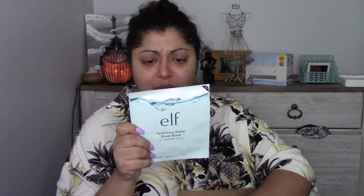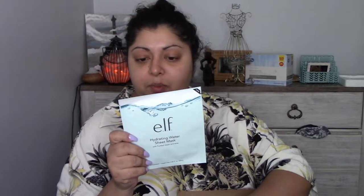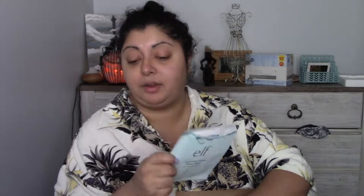This one is supposed to hydrate and nourish for glowing, healthy looking skin. The cooling formula leaves the skin feeling hydrated and refreshed. The sheet mask is enriched with purified water, aloe, and hyaluronic acid to help nourish and hydrate.